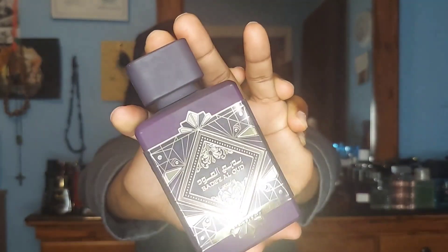So the fragrance for today is going to be from the house of Latafa — that's Latafa's Bere El Amethyst. It's a nice little purple bottle, similar to Initio's Atomic Rose, and obviously similar notes as well.